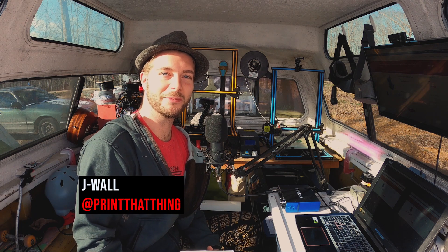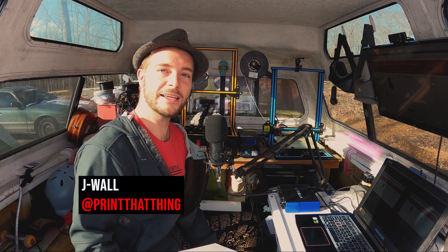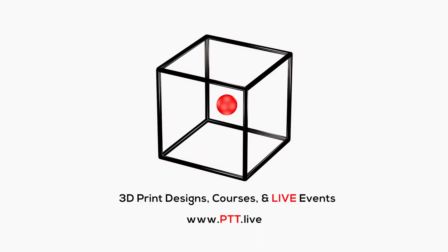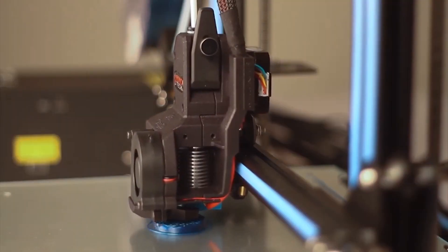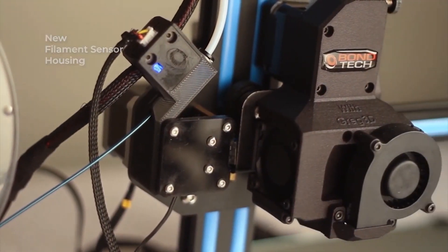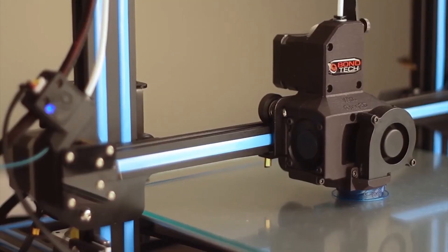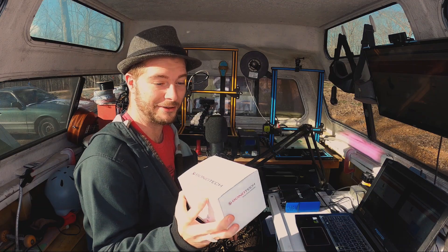Hello fellow 3D printers. I'm Jay with PrintThatThing and today we're going to be updating my CR10S with a Bontech dual drive extruder kit. I've been talking to Bontech and they sent me this extruder to try, test out, and just get better results out of my machine. I'm pretty excited to upgrade the CR10S because it already prints way better than the CR10 in my opinion, so I think this is going to take it even to the next level.